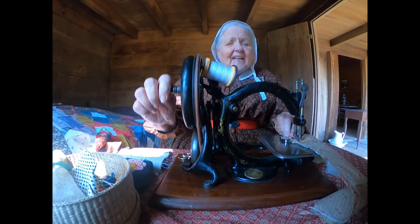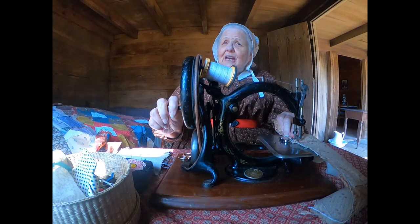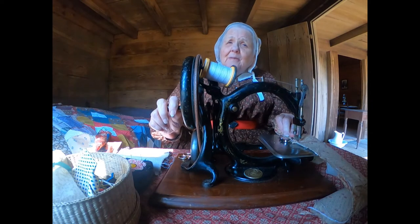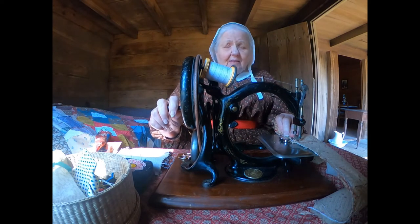So he carved and he figured and he looked and he copied the picture. Everything went fine until the very end when he realized he didn't have a picture of the bottom, so he couldn't figure out how to make the thing work.